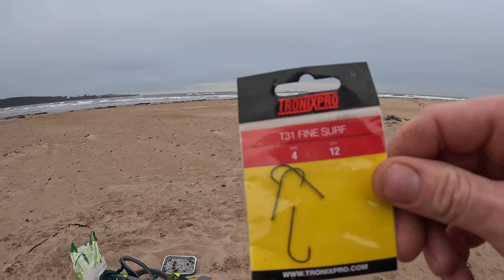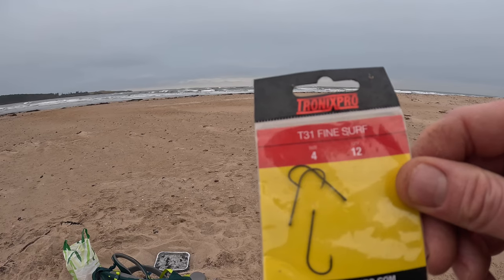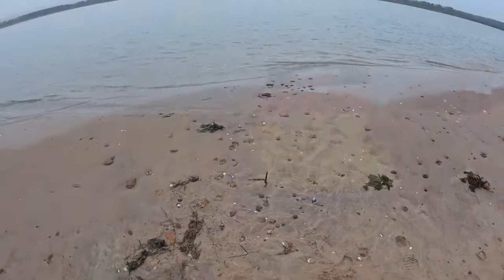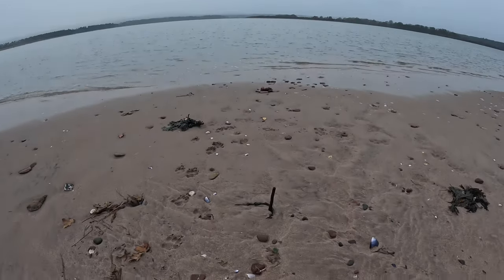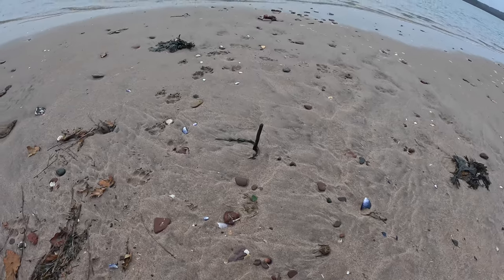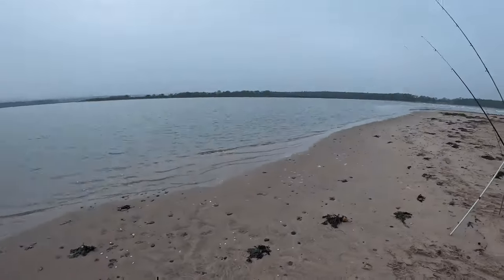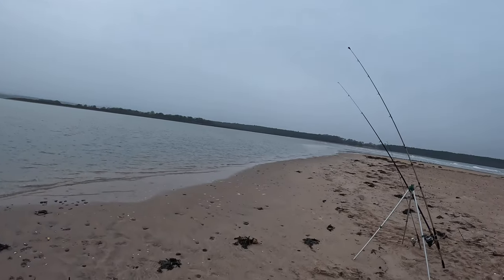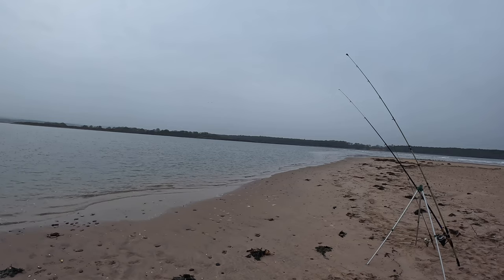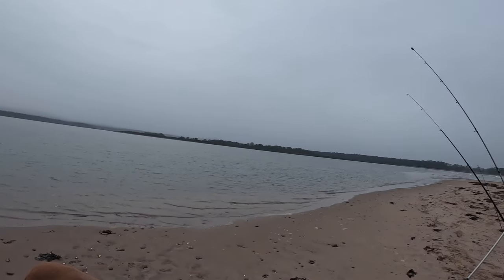I've only had one that's been deeply hooked — all the rest have gone back no bother, just hooked in the lip. That's the tide dropping again; that's the marker I put in where it came up to. I caught that last fish just as it turned, so hopefully I'll get a few more now. The rain's calmed down to just spitting, so I'll give it another hour.